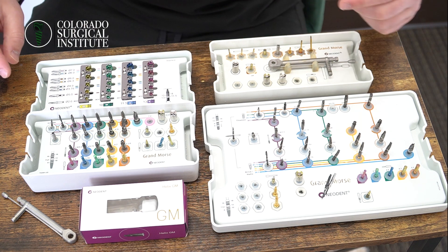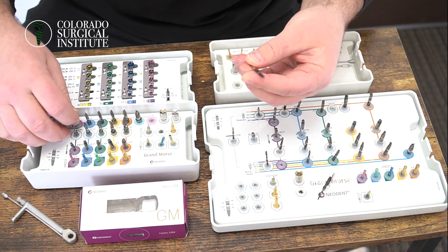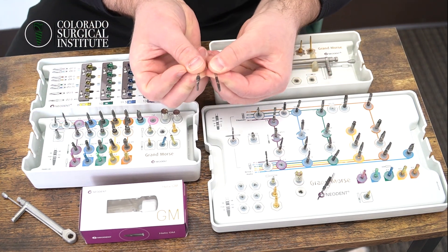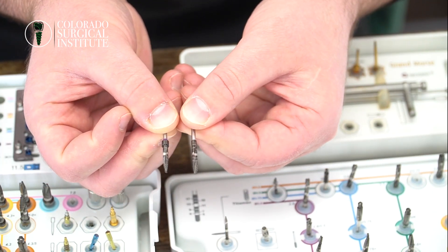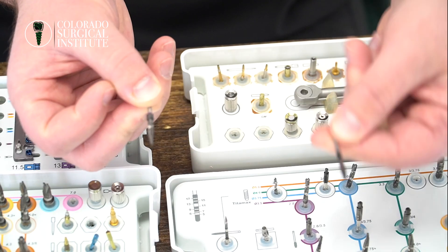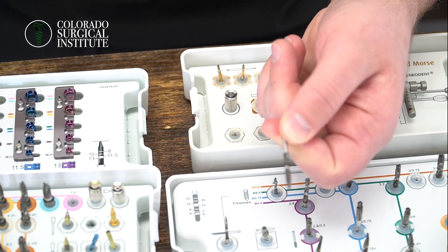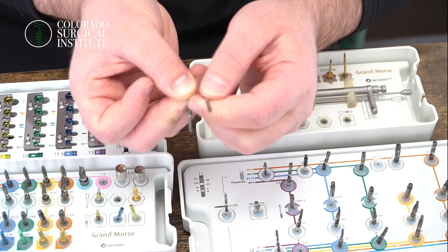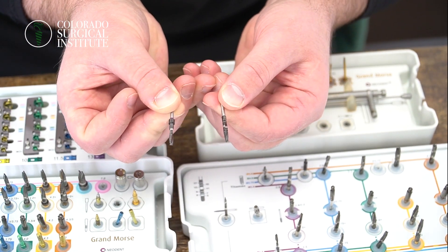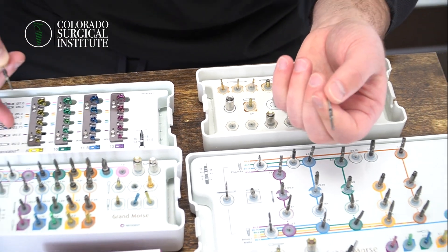Now the difference is if you're taking even like the 3.5s on both sides, you're going to see the difference. When comparing the 3.5 burr from the full surgical kit and the 3.5 burr from the Grand Morse compact kit, this one actually has a drill stop on it — a little ledge — which is really cool because it's going to work with this Neodent control stop drill kit.